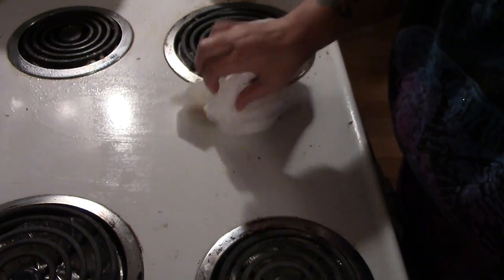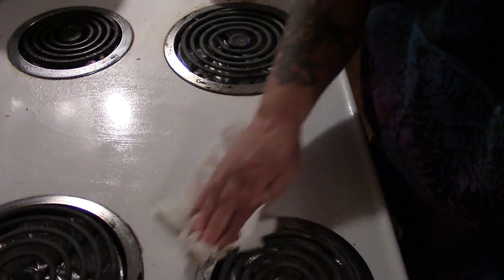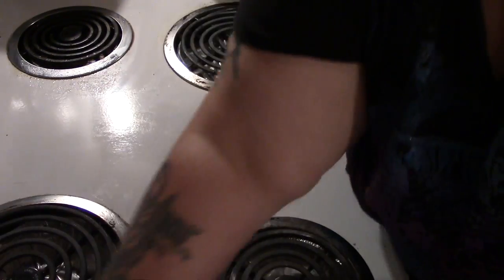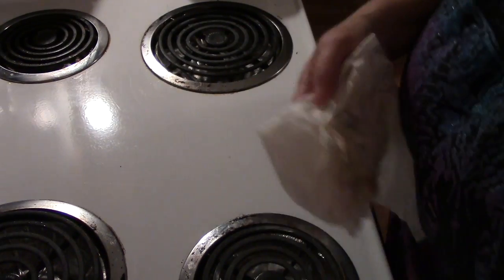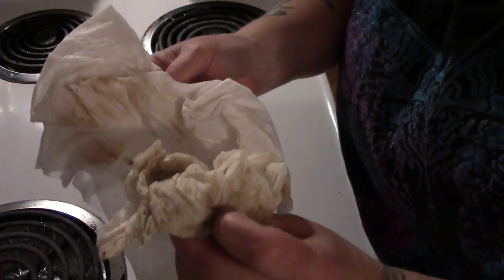There are a couple of stuck-on things, but I imagine if I let it sit a bit — look at that, it's just coming up really, really nice. This is nasty stuff and this is just since yesterday, and that's just with vinegar and citrus peels.